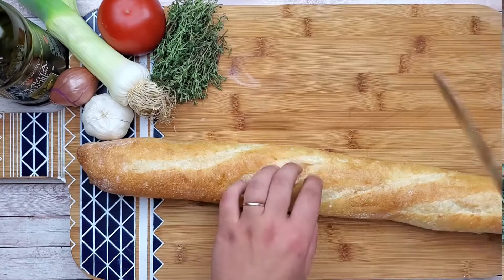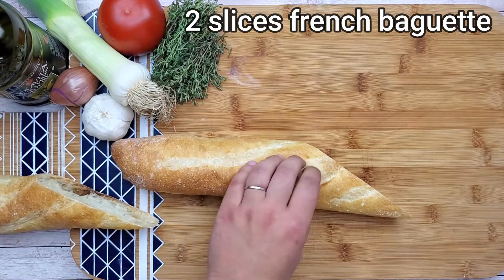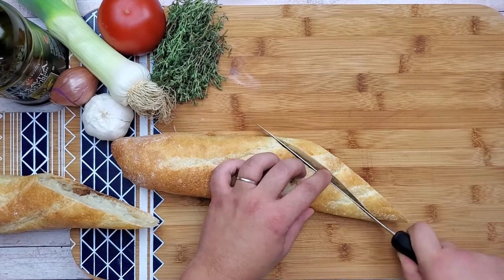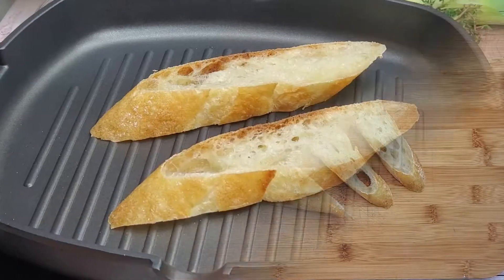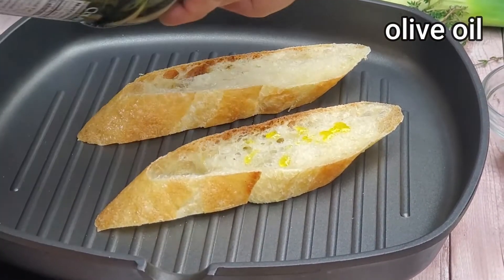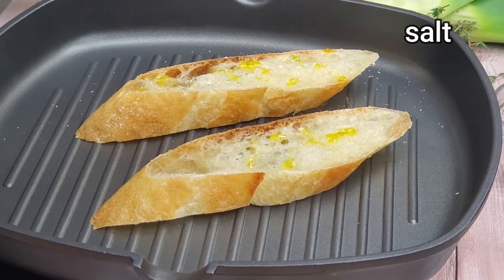I like to serve my mussels with toasted French baguette to dip it in this delicious broth that you will get. Cut as many pieces as you like and toast them on the pan. Season with olive oil, salt and pepper.